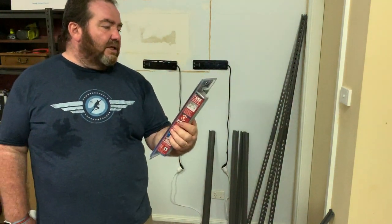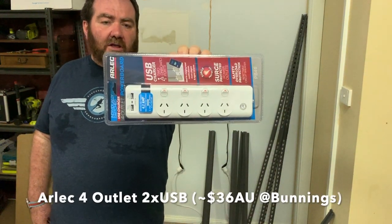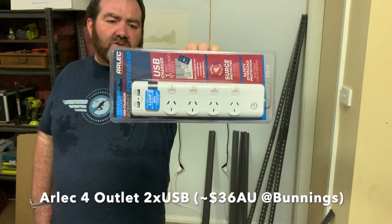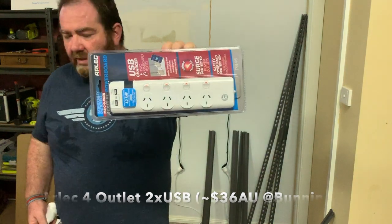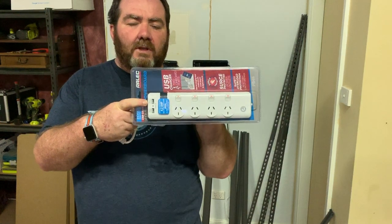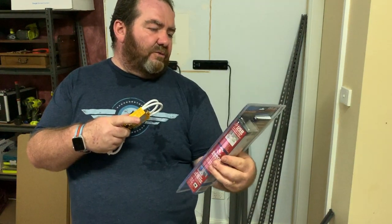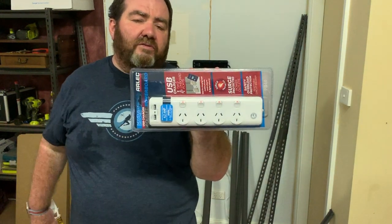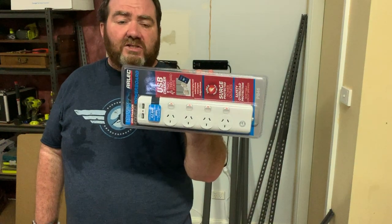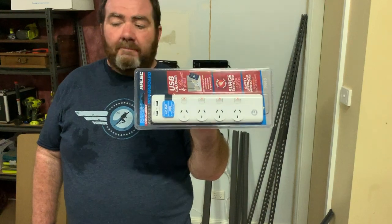The power board I went for is a newish one I hadn't seen before from Arlec — individually switched, which I like. You basically plug it in at the bottom but only turn on the switches that you want. It's also got two USB outlets with a total capacity of 4.2 amps, which means a couple of amps on either switch — great for fast charging iPhones, and good enough for iPads and iPad Pros.